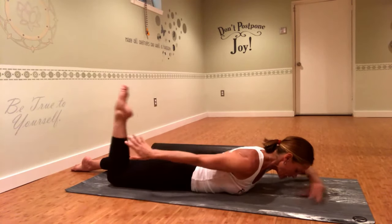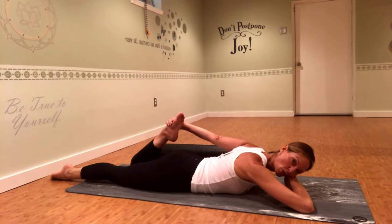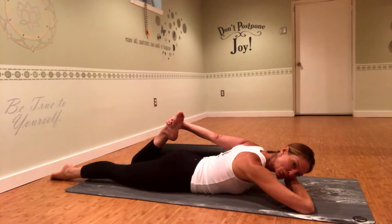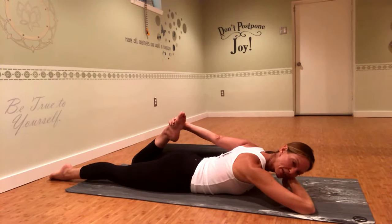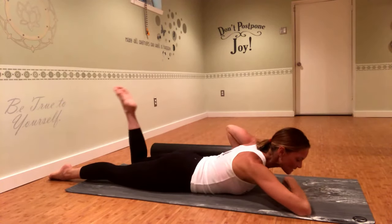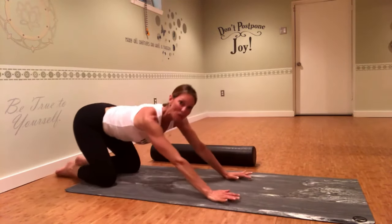Go ahead and release that foot and switch sides, grabbing onto the opposite foot. You may notice one quad is a little tighter than the other — that's all good, just notice it. Engage your glutes, squeeze them, press your hip bones into the mat, and then gently kick the top of your foot into your hand. Your forehead can rest down on the back of your hand. One more breath — really try to breathe into the belly and feel it expand into the floor. Then release, hands under the shoulders, come into a little backbend, take a nice deep breath, and sit back to child's pose.